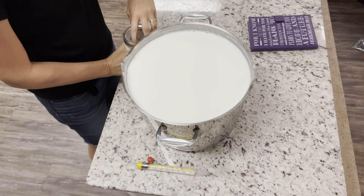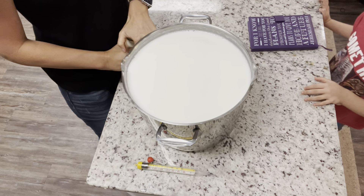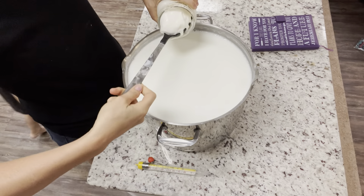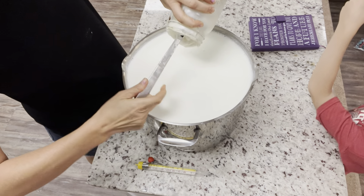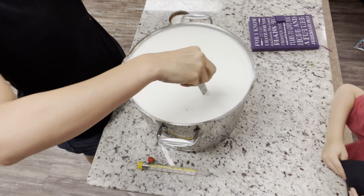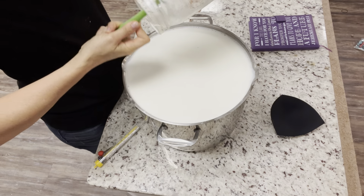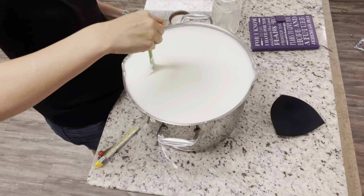Once you get it to 120 degrees, you're going to add one cup of yogurt per gallon of milk. You basically just need those live bacteria or cultures — like Lactobacillus and Streptococcus — so when you buy yogurt, make sure it has live cultures in it for this to work. I'm adding four cups of yogurt from the last batch I made. Once you make a batch, you can just start using yogurt from old batches. Scrape it all in and stir from the bottom really well.